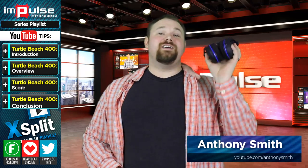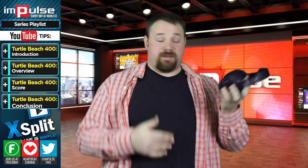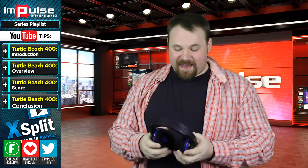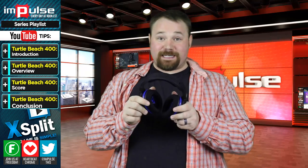This is the Turtle Beach Air Force 400 headset. It's awesome. I fell in love with this headset. In fact, I might actually ask Turtle Beach if I might keep this one.